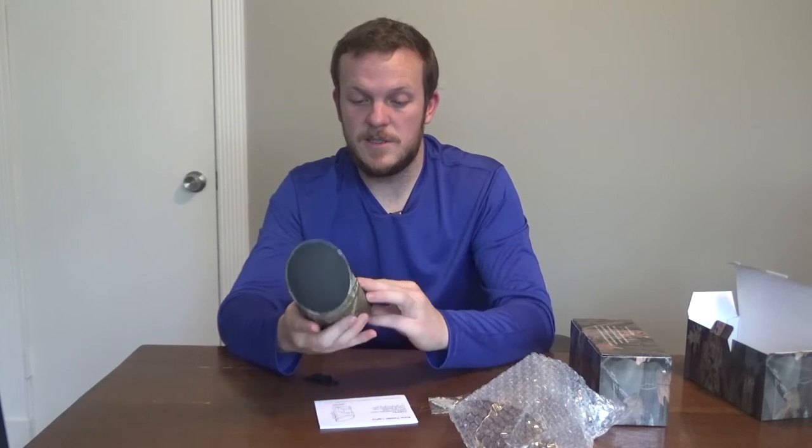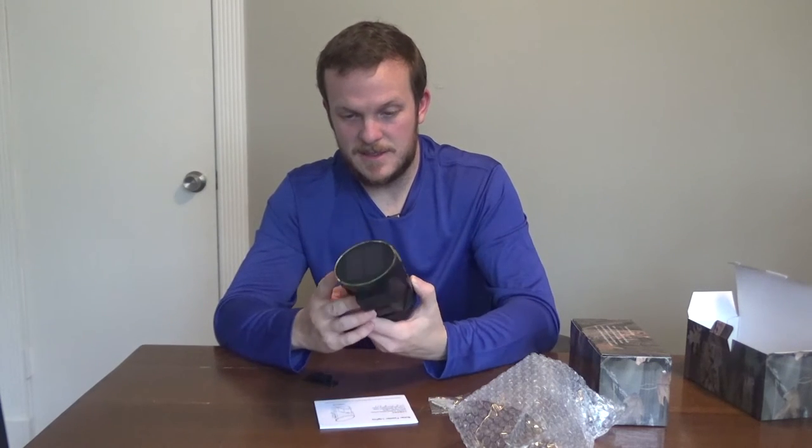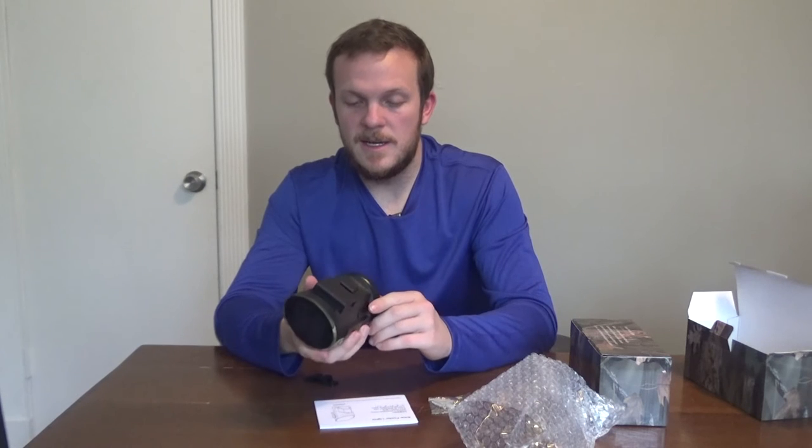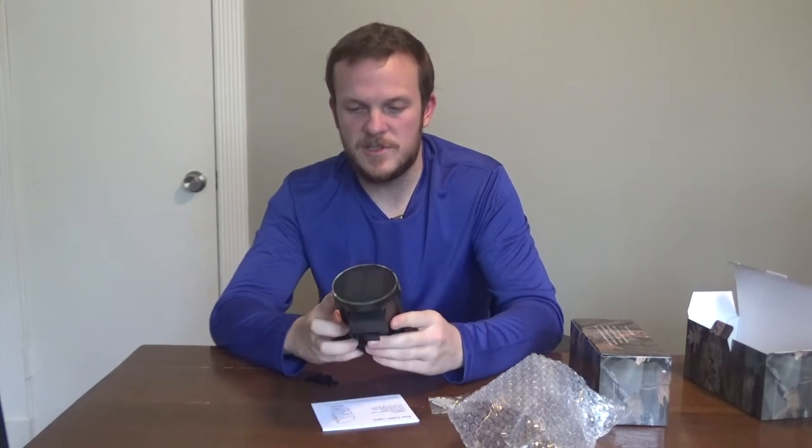They seem like they're built pretty solid. There's an off/on button here at the bottom. They are waterproof so you can leave them out year round — shouldn't have any issues with that. For the price of about 30 bucks a pop, it seems like it's worth a shot.